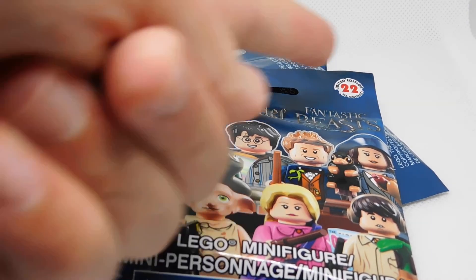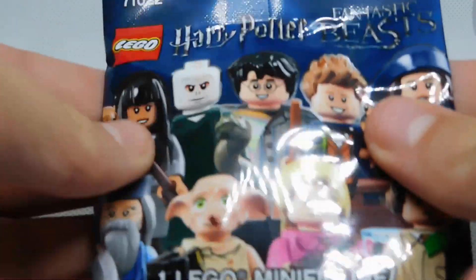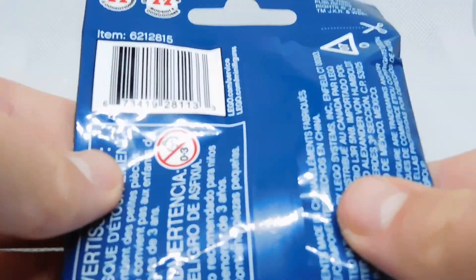Hello everybody, welcome back to the Sobix series. Today we're opening up two more packages of the Harry Potter Fantastic Beasts minifig series. Here's the front of the packaging and there's the back of the packaging.